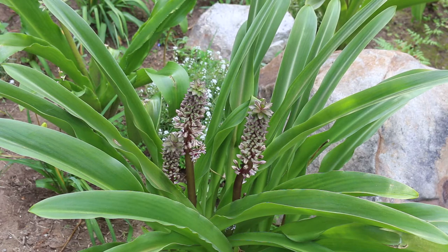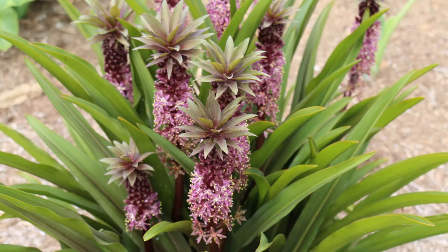Again, Eucomis — now there are a variety of sizes. There are actually miniature Eucomis that only get about six inches high, and then there are other ones that get 24 inches high in bloom. Here's a landscape tip: native to southern Africa, most species of this genus are commonly referred to as pineapple flowers or pineapple lilies.